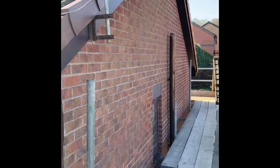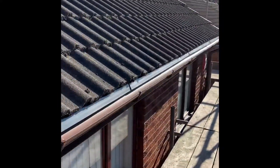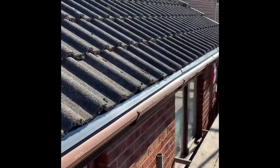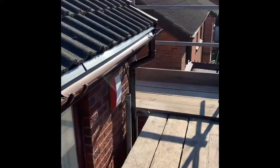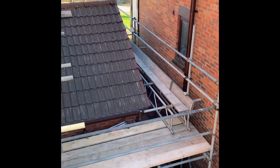Luckily on this job we have scaffolding up around the whole house. We used to do these types of jobs off ladders and all sorts of setups, but luckily these days we always get a nice scaffolding around the whole house. We've even got one down there.